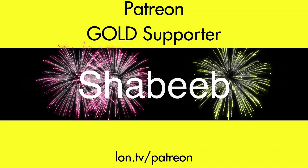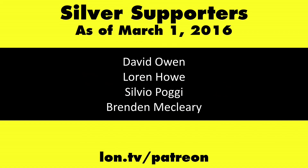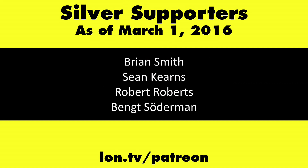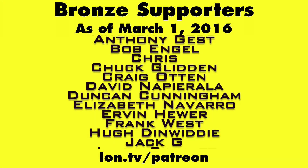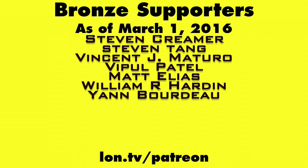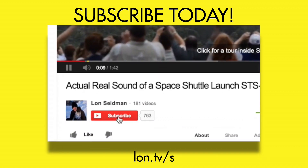Very convenient and useful, especially if you are a Windows and Android user. This is Lon Seidman — thanks for watching. This channel is brought to you by my Patreon supporters, including gold level supporter Shabib. If you want to help the channel, you can contribute as little as a dollar a month at lon.tv/patreon. And don't forget to subscribe — visit lon.tv/s.